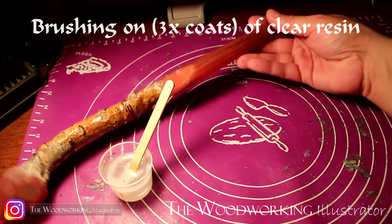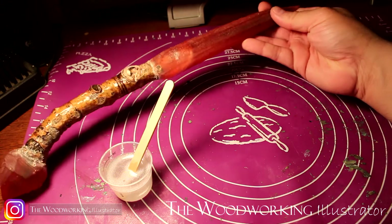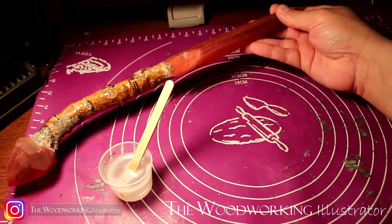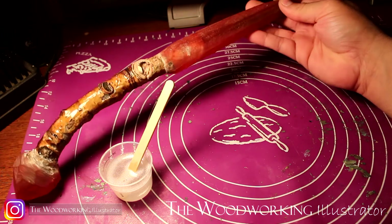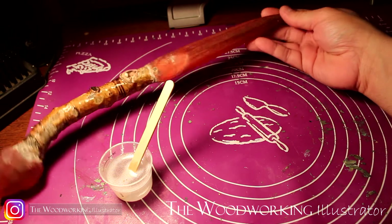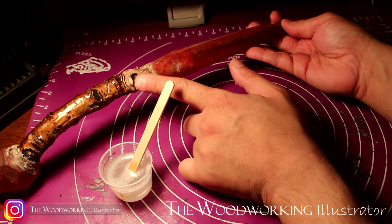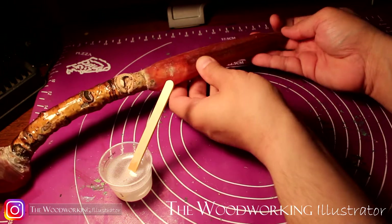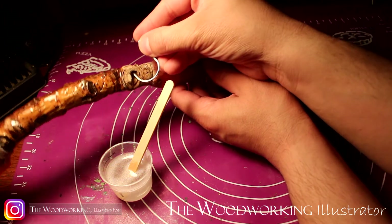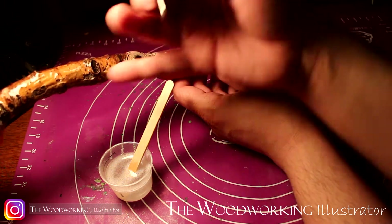Now that I have this sanded to the shape that I wanted and smoothed it out with some higher grit sandpapers — not all the way, because I know that when I put the coatings of resin over the gem portions it'll get rid of all the scratches — what I'm going to do now is drill a small hole into this portion here and place a small hook so that I can hold it from this hook and brush on the resin.